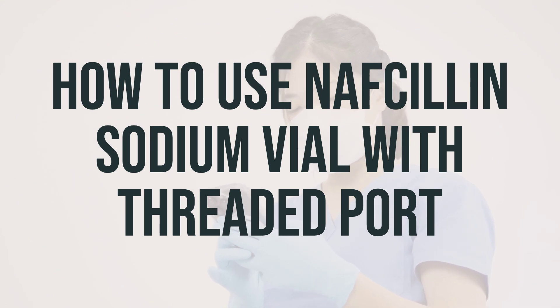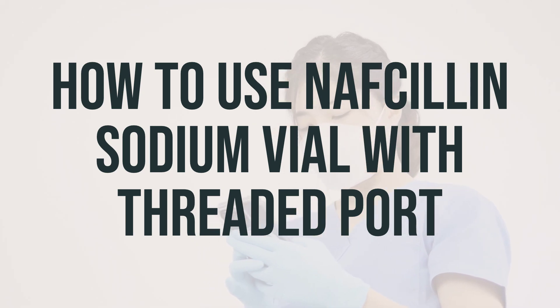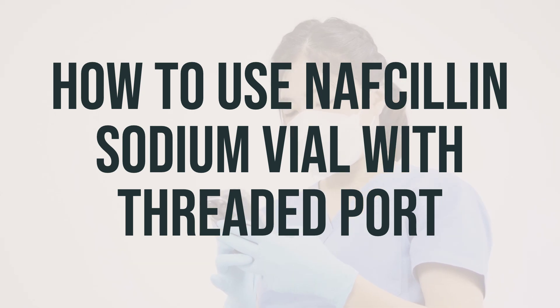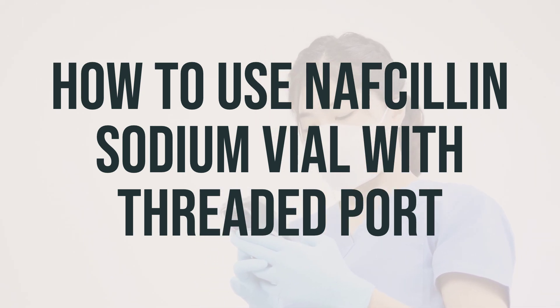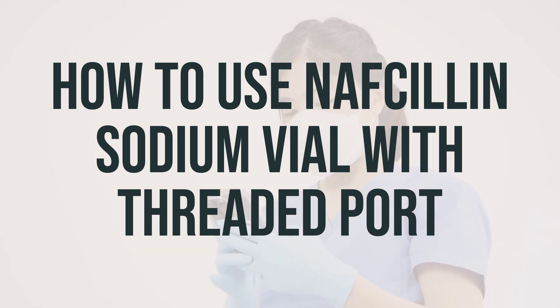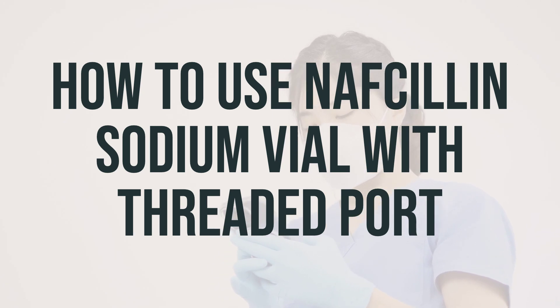This medication is usually given by injection into a vein every 4-6 hours as directed by your doctor. The dosage is determined based on your medical condition and how you respond to treatment. For children, the dosage is also based on their weight. If you are administering this medication to yourself at home, make sure to learn all the preparation and usage instructions from your healthcare professional. Before using it, check the product visually for any particles or discoloration. If you notice either of these, do not use the liquid. It's important to learn how to store and safely dispose of medical supplies.